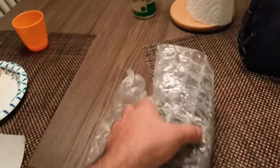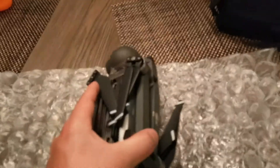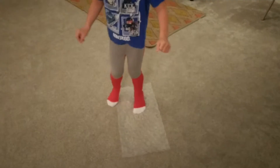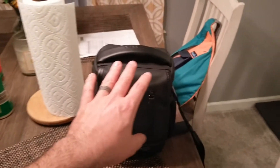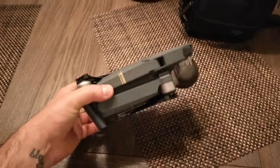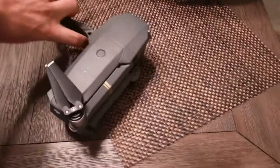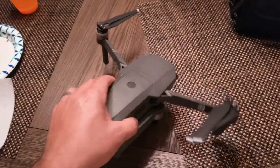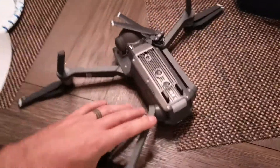We got the drone back. And what we love about this thing is it literally fits in this case with all the batteries, the remote, and everything — all in one case. It folds up, so let's see if we can unfold it one-handed here. Before you fly it, you just unfold it and it turns into a drone.